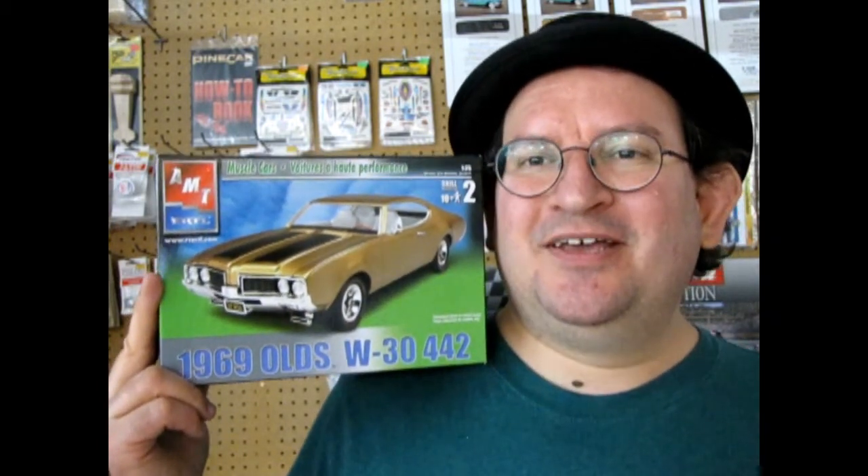The 1972 Cutlass is the last year of this type of body style. 1969 is actually the last year of the way the side fenders and rear quarter panels are shaped. They changed shape in 1970 through the last one in 1972. So this one actually shares a lot of parts with the 1968 Oldsmobile.